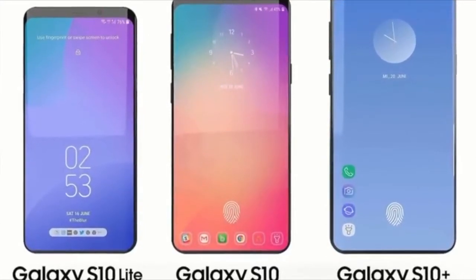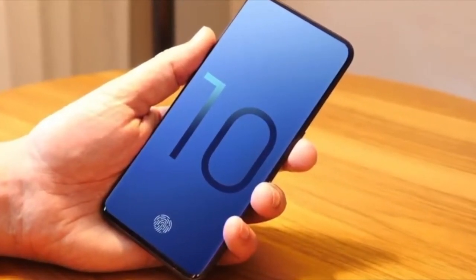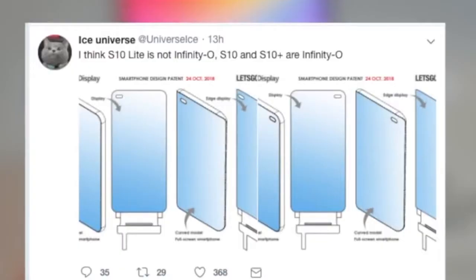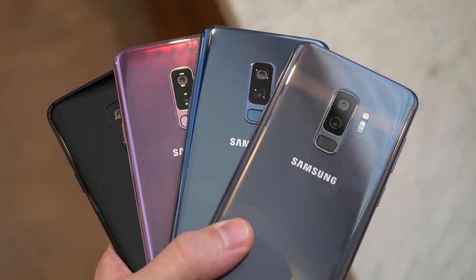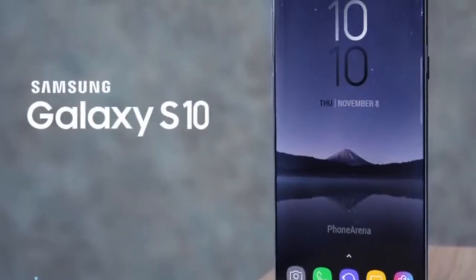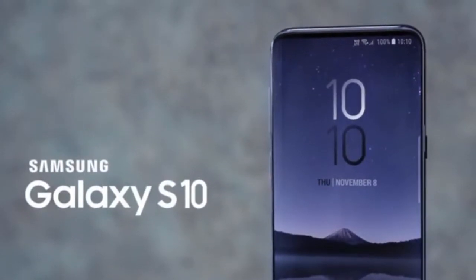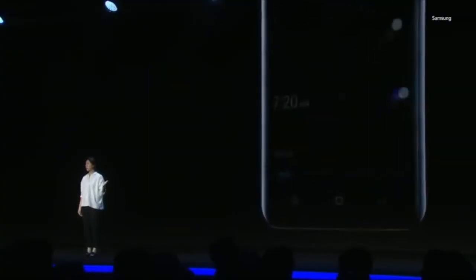Let's move on to design and display. Three different screen sizes, a bezel-free and notch-free design, a 19:9 aspect ratio and 1440 by 3040 resolution. According to Samsung mobile business chief DJ Koh, the Samsung Galaxy S10 will have some very significant design changes and come in some amazing colors — like maybe black, grey, blue, red, green and yellow. And we will have a 3.5mm headphone port also. Meanwhile, a benchmark for a mystery Samsung phone which could be the S10 points to a 19:9 aspect ratio, which would make it taller than the 18.5:9 Samsung S9, along with a resolution of 1440 by 3040, which would be a slight boost.